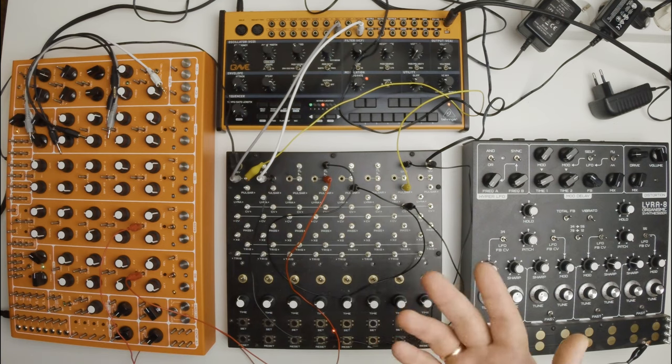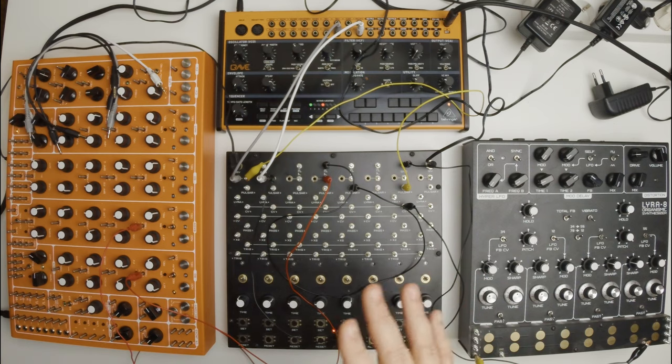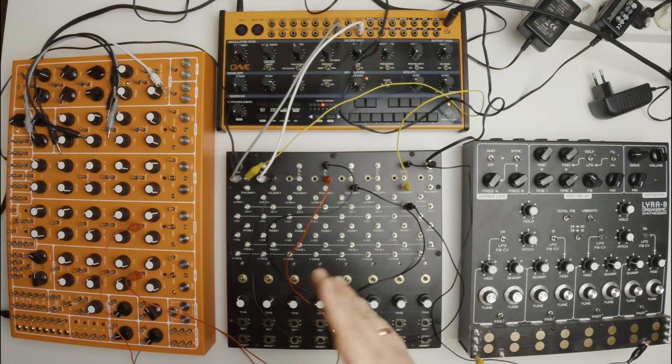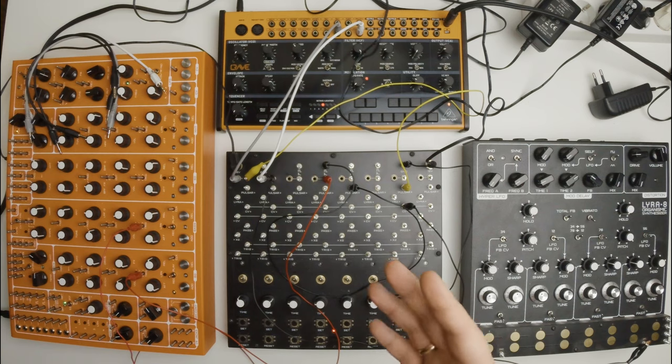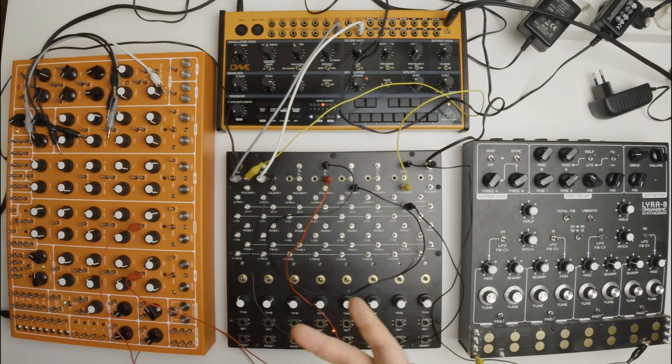I've just shown how to connect instruments with Ornament and how gate or trick signals can be applied to Lyra, Pulsar and Crave. In the next video I'll show you how to generate sync signals and crazy Euclidean polyrhythms with Ornament. See you in the next video.